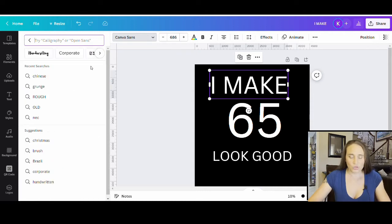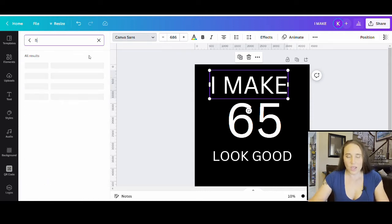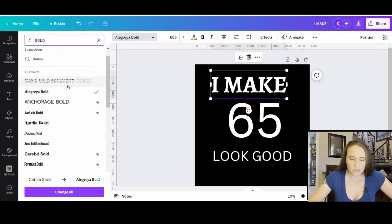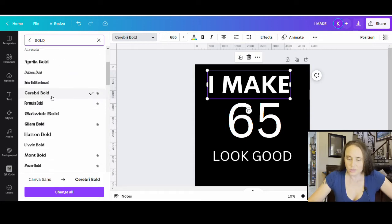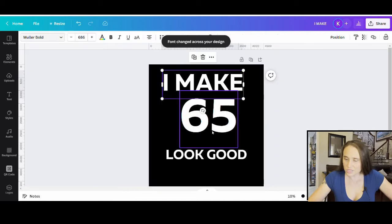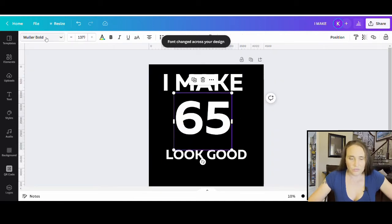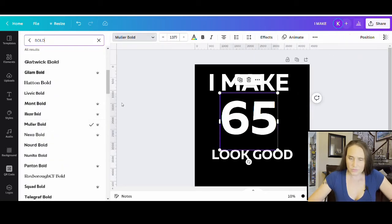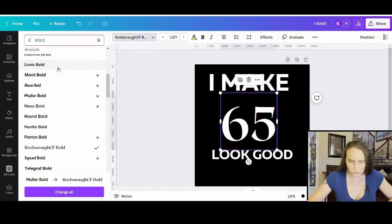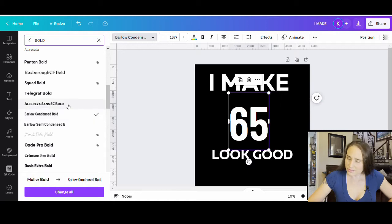You can do bold, you can go to display and see if you find something fun. You can make it decorative — you can pick pretty much anyone you want. For the 65, I might make a different font because what looks good in a letter doesn't always look good in a number. So with the letters, I'm going to keep it more bold, and for the 65, I'll look for something a little bit more decorative but still bold.